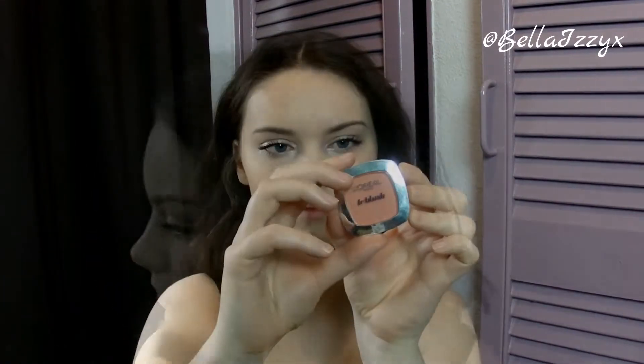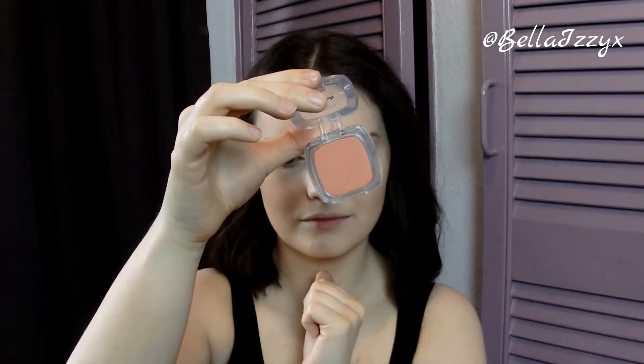For blush I'm taking the L'Oreal La Blush in the shade Peach. This just complements the bronze really well I think, and it's a really perfect shade for summer.